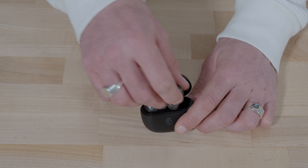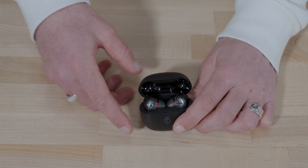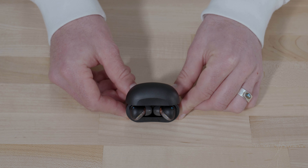Rail holds up to nine hours of play on a single charge, and the charging case holds an additional 33 hours for a total of 42 hours of listening time. To charge your earbuds, place them in the charging case. The LEDs will turn solid red when charging, and blue when fully charged.